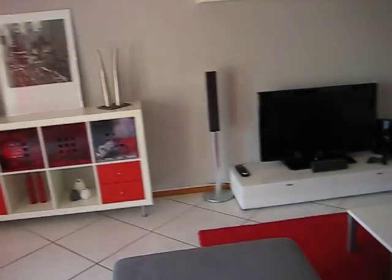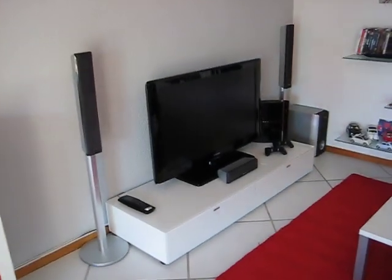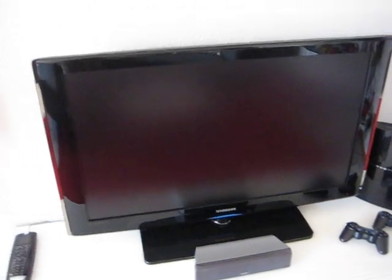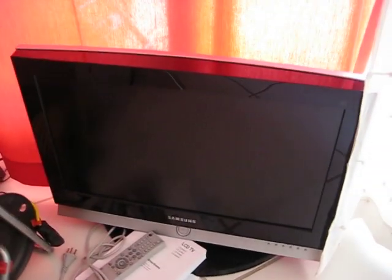Talking about the setup, the television is a full HD LCD Samsung, 40 inches, that I bought a couple of weeks ago. And it replaces my old 26 inches HD-ready Samsung, that is now sold.